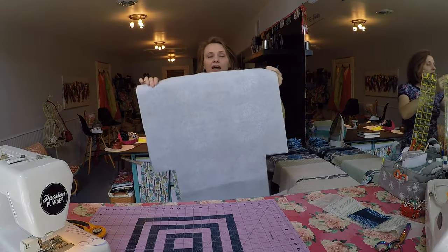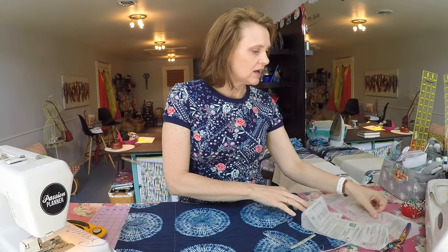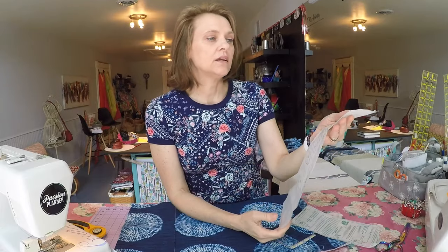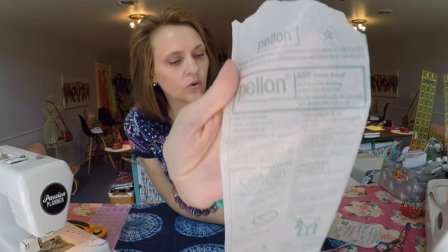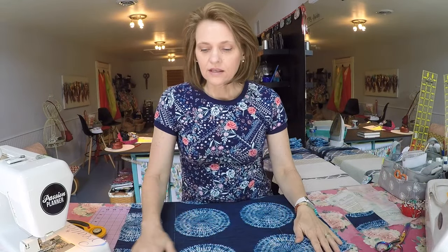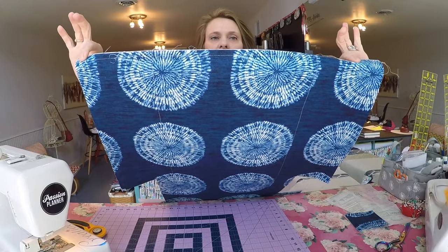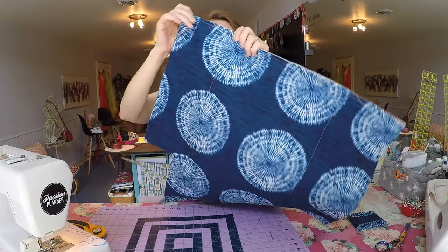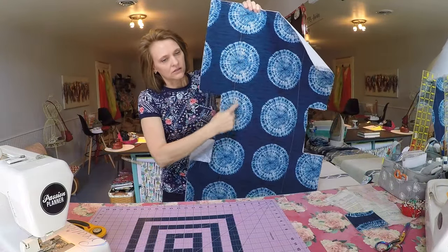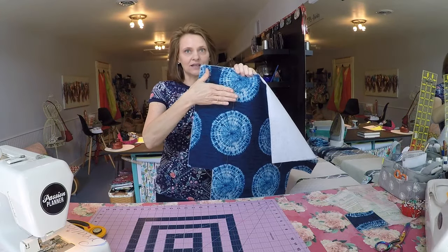Then line just that exterior piece with a like-size piece of Pellon — I use the 809 Decor Bond which I picked up at Walmart. Iron that on, and then so you can wash this bag without any worries of the Pellon coming loose in the washer or dryer, stitch across the top and bottom edge and then run two rows of stitching down either side, coming in 6 inches.